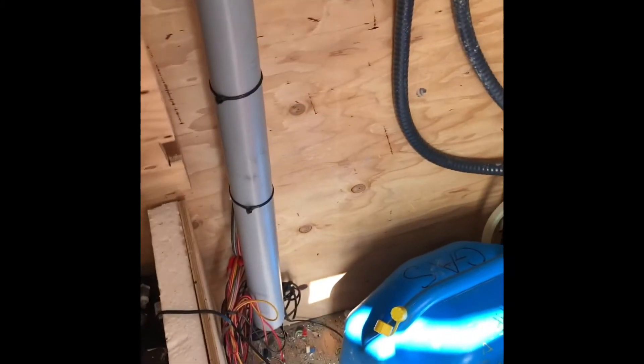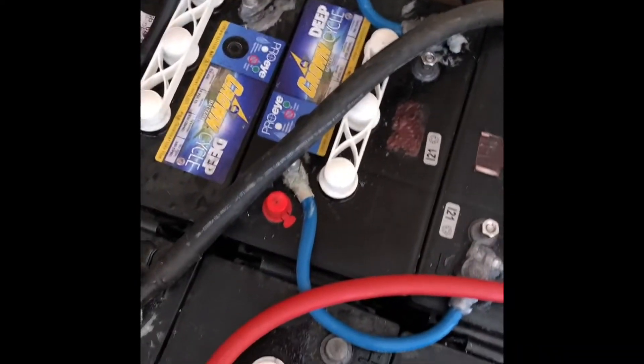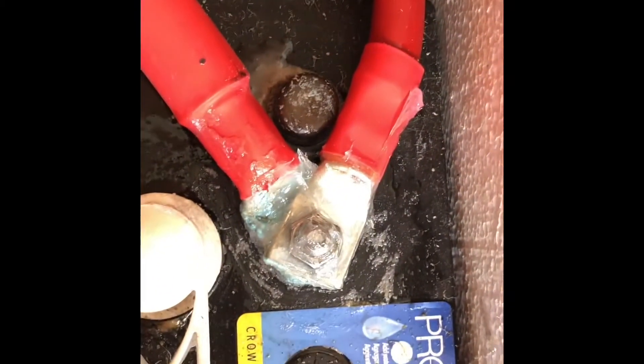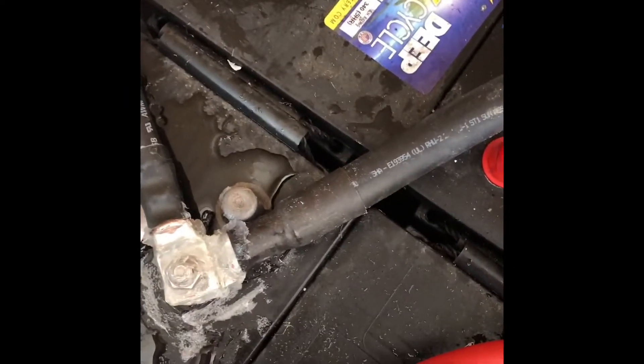You can hear the batteries boiling here. I'll take the cover off so you can hear them boiling. You don't want them to get too hot. All the connections have been sanded down and Vaseline put on them — that way they don't get all corroded when they bubble over like this.